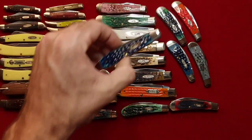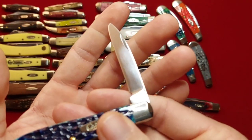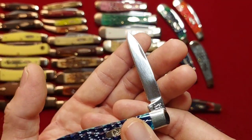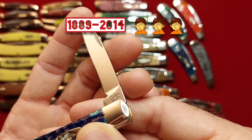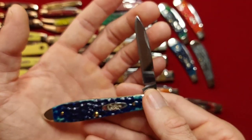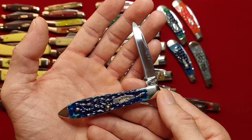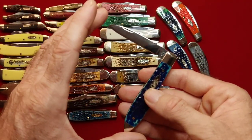This one I believe is the 2014 — very similar, but has a different tang stamp than what you usually see. That is yep, 2014, Case XX. I believe that's the 1800s date there — it's 18-something, I'm missing the third number, I can't get it there. Oh well. Tony Bose teardrop gent, 2014.